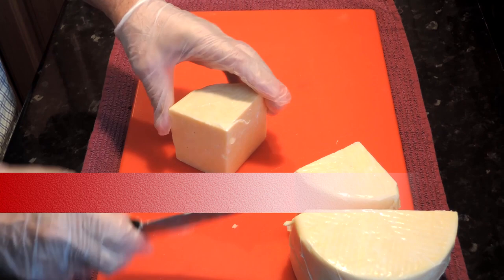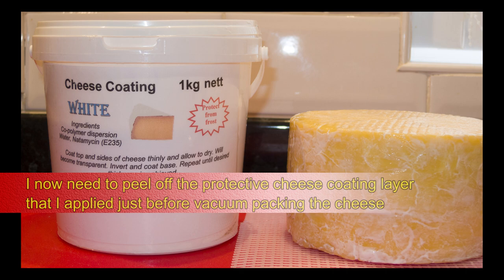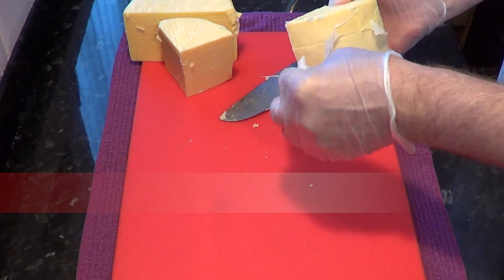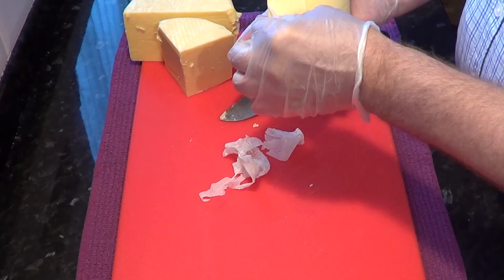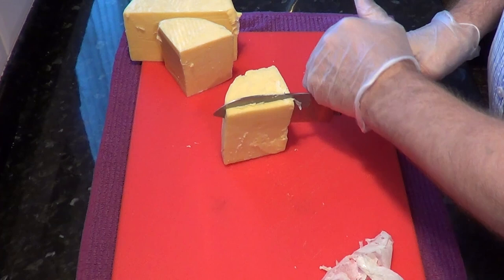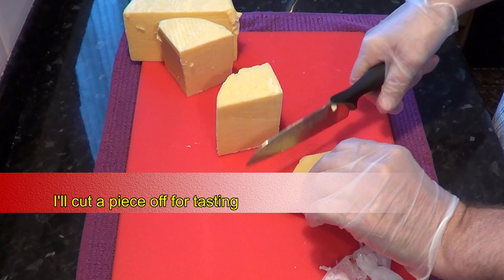Before tasting the cheese I need to peel off the protective coating that I applied before vacuum packing it, as an extra precaution against mould. It peels off pretty easily, just like paper. Now that's done I can get down to tasting it. I'll start by cutting off a slab and cut a strip from about the middle of that piece — that's the bit I'll test.